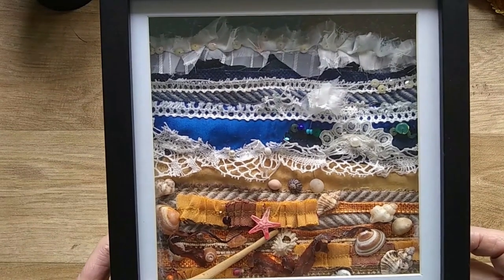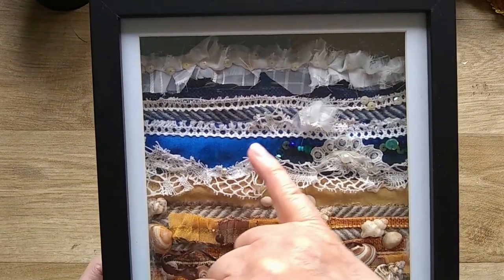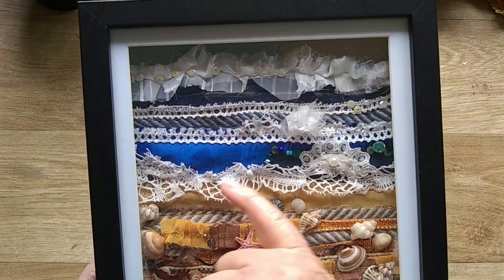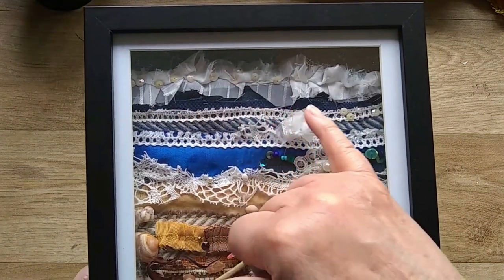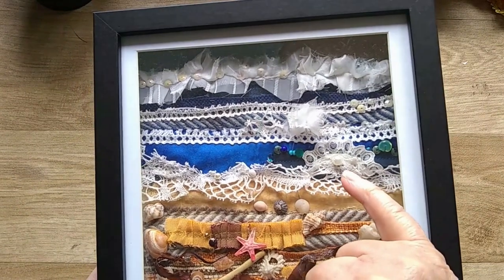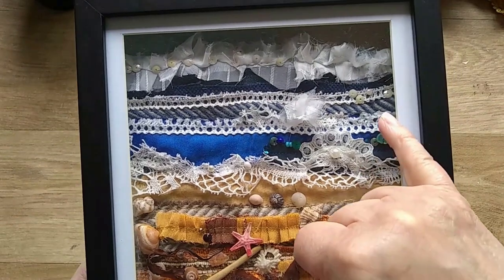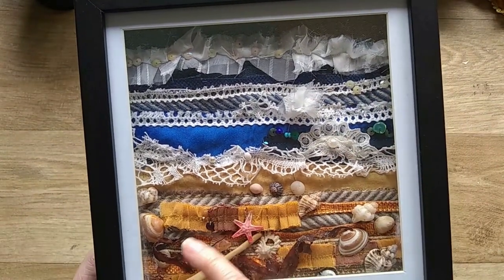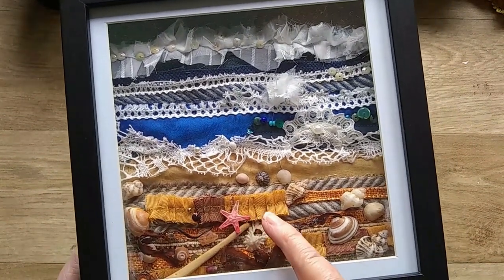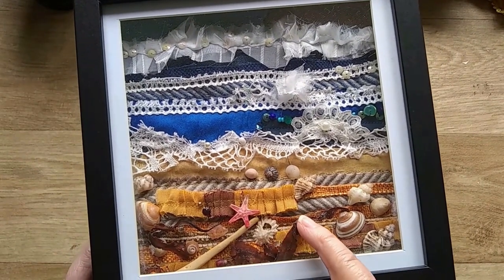I've hand stitched it and I've used lace and white fabric to represent the waves with a blue background. There's a little bit of jean fabric in there and then lace with some pearls and sequins.